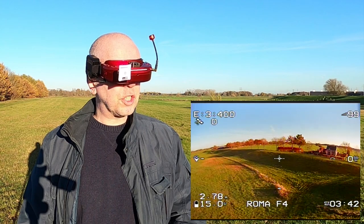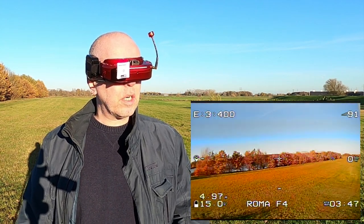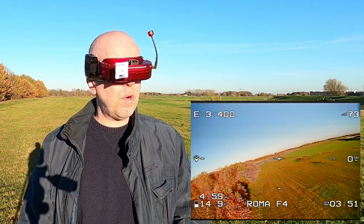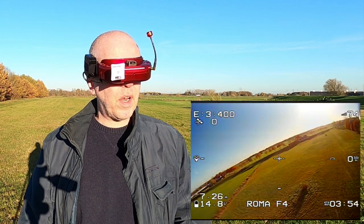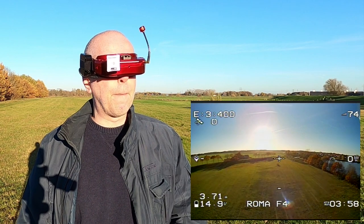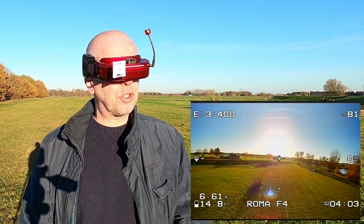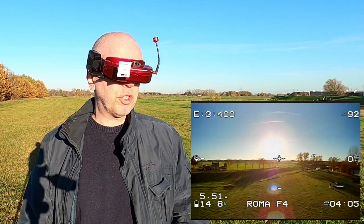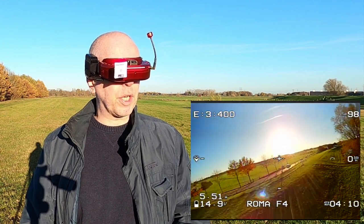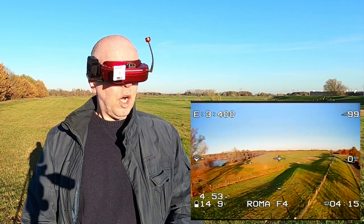What camera is this? This is a Runcam Nano 2. The colors with the sun in my back are a bit oversaturated, but flying into the sun is actually okay - I can still see where I'm going flying straight into the sun. Definitely not a camera I need to instantly replace. So that's nice.